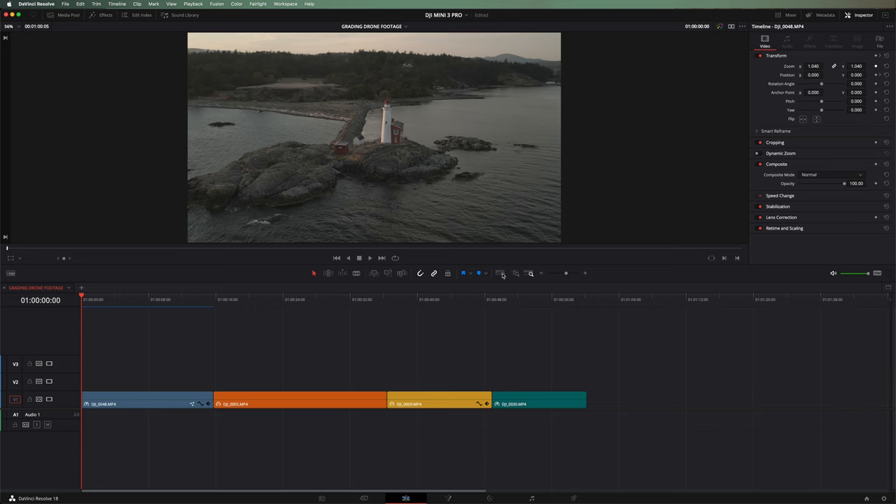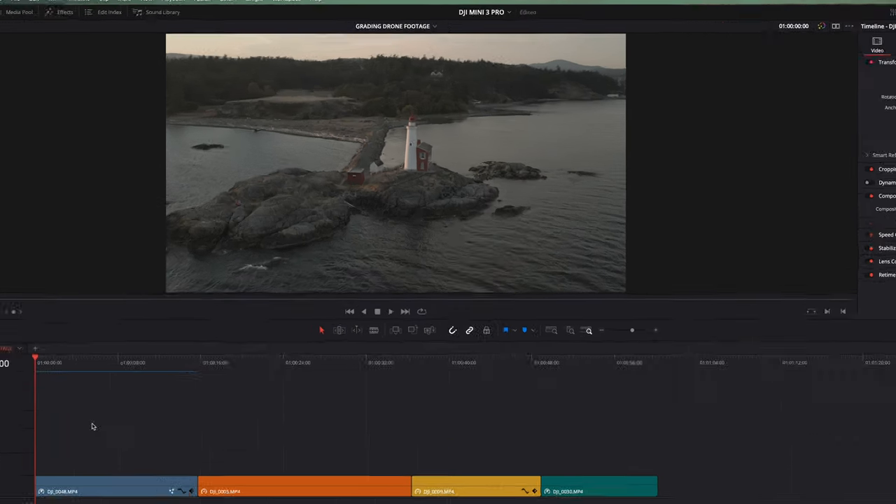I'm here in DaVinci Resolve, but a lot of the color grading properties that I'm going to show you in this video will carry over to whatever platform you're using, as long as you understand the tools that are there. You might need to use a slightly different tool than what I used for each procedure, but you should be able to get this done regardless of what platform you're on. So first things first, let's take a look at the footage that we've got here.